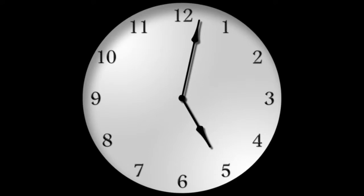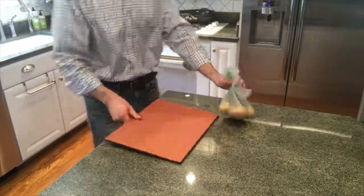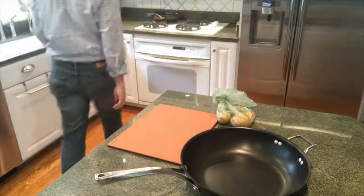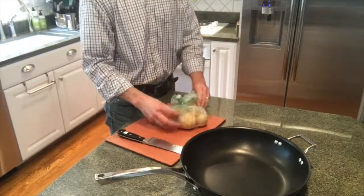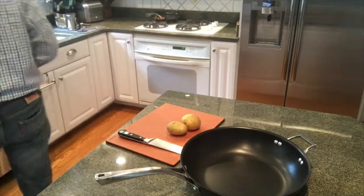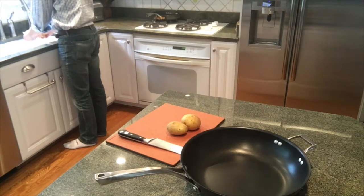Hey everyone, it's Greg Flyshaker — Greg Fly to my friends — and it is a little after 5 in the evening, getting ready for dinner. Tonight I'm making pan roasted potatoes using Yukon gold potatoes. Not especially difficult, but I've actually had quite a few comments and requests, so a quick video on at least how I do it.